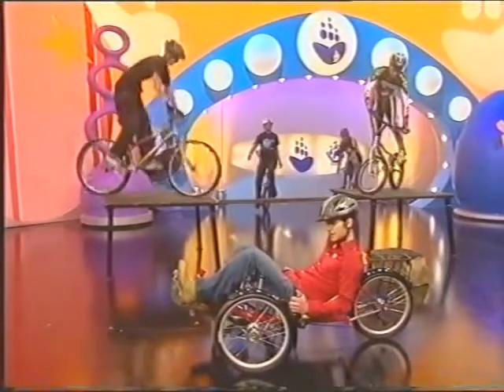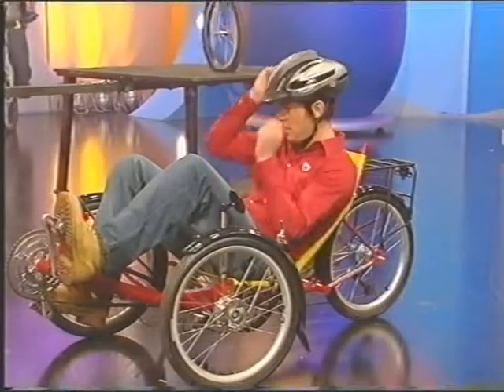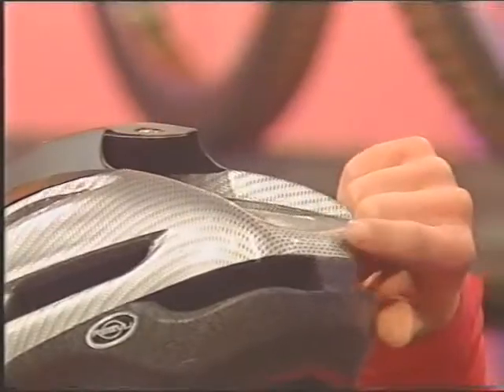For the ultimate bike, you want the ultimate helmet — and this is it. It's called the Re-View, and you don't need to keep turning your head to look backwards because there's actually a mirror built into the peak here. So you can always keep an eye on what's coming up the rear.